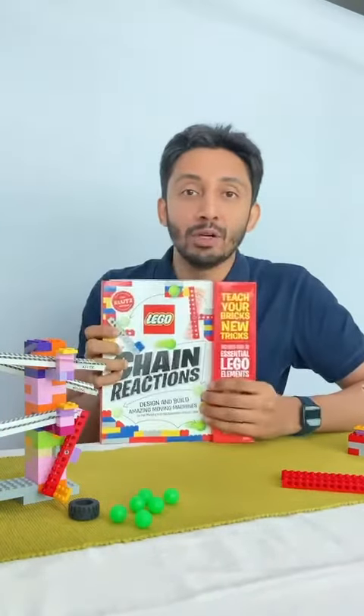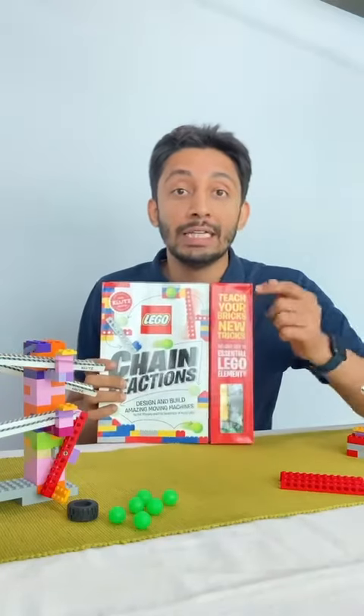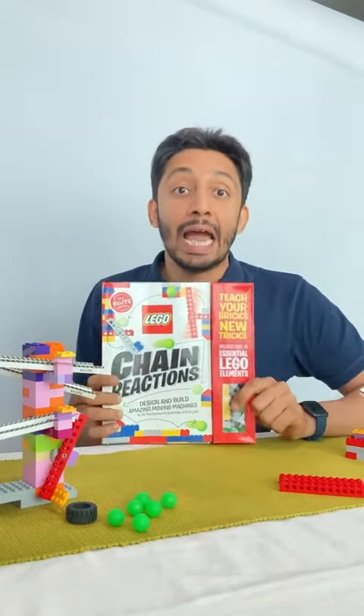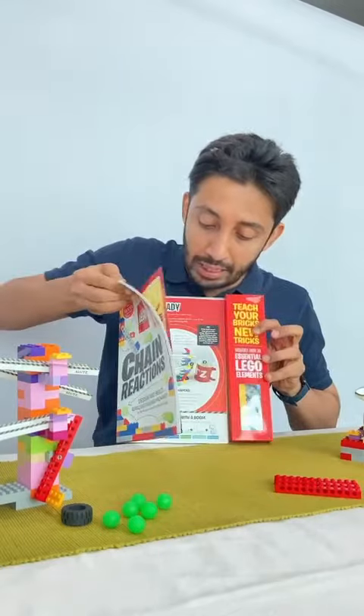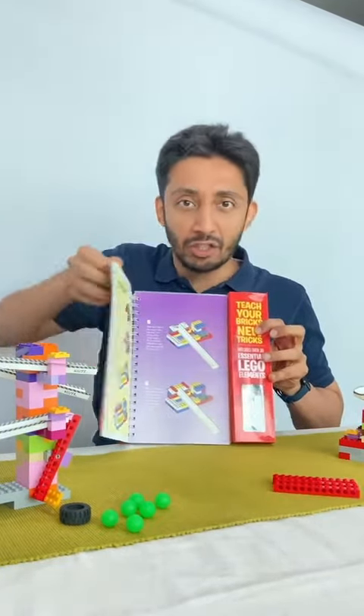We've got this amazing book — it's called the Lego Klutz Chain Reaction Book. This book has 33 Lego elements or Lego pieces and you can build 10 simple machines. Let me just quickly show you the book — lots of amazing things here and simple instructions.